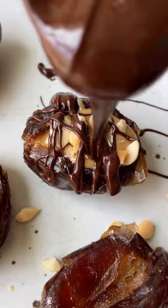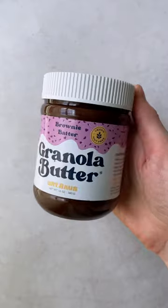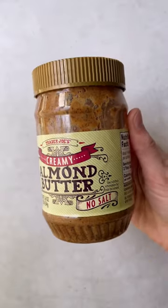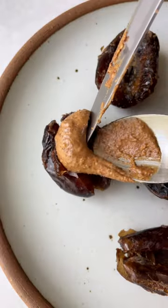so you're going to add peanut butter in the middle, peanuts, and chocolate on top. Next up, we're using this brownie batter granola butter to make a chocolate covered strawberry version. Oh my god, it's amazing.